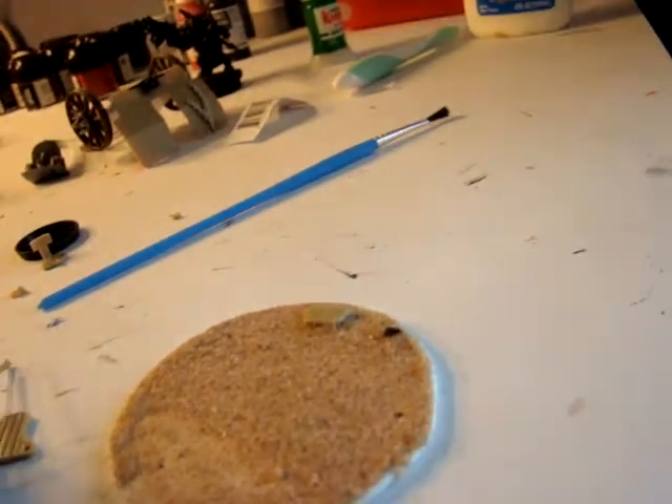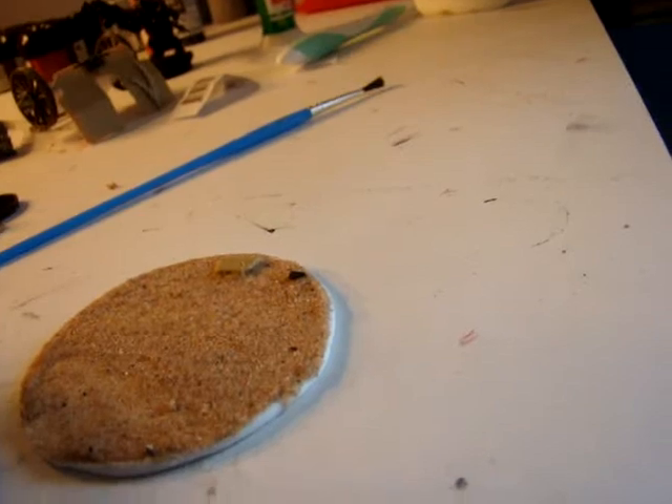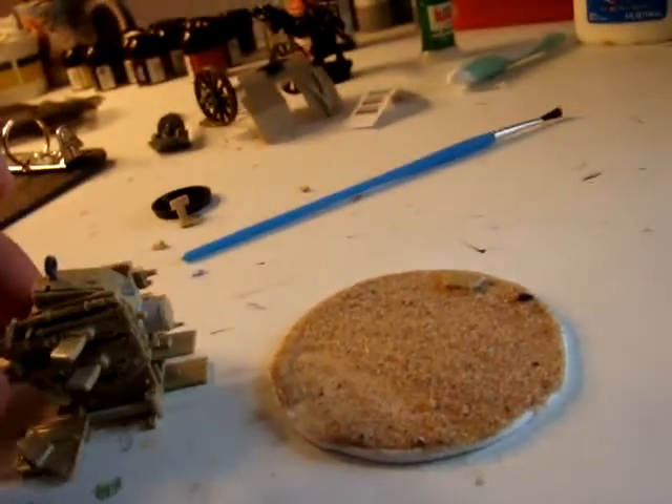I decided to just make some sort of Imperial Guard emplacement out of it, since the new Imperial Guard stuff is coming out soon — I think it's like May. So I thought it would be kind of fitting.